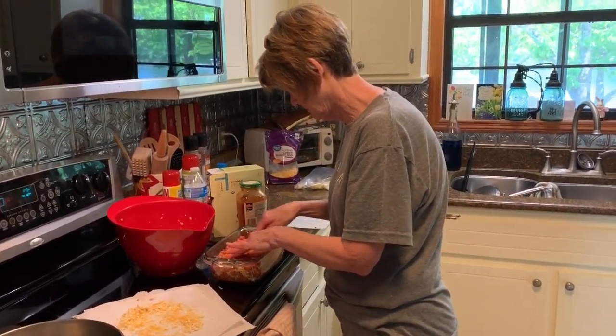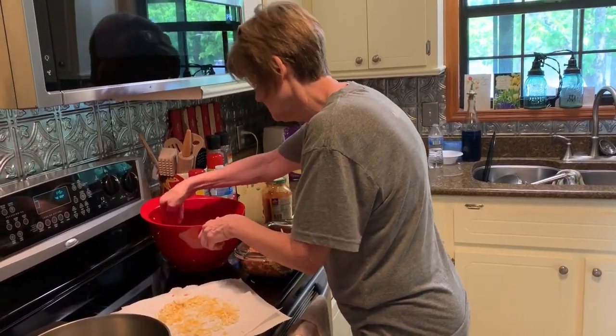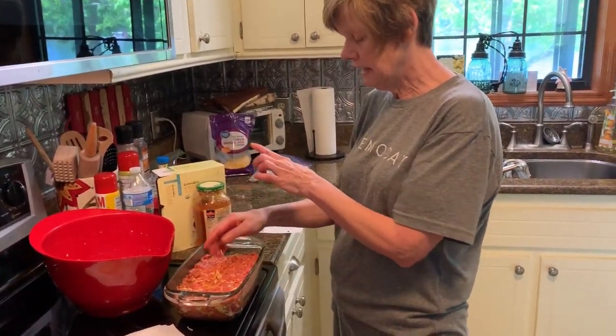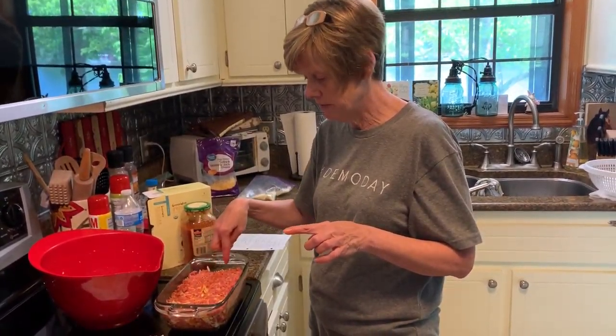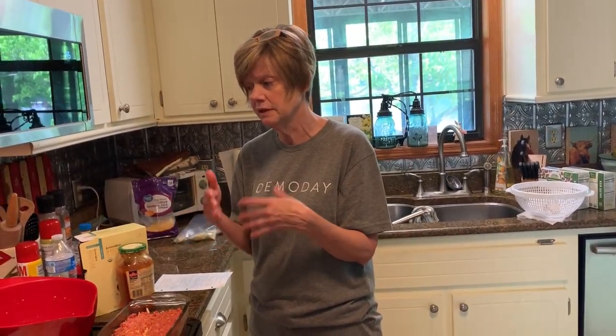This meatloaf is really really good — I've had it many many times but I've never seen Mimi make it, so this is really neat. Now I'm going to pour just a little bit more spaghetti sauce across the top, and since I have leftover cheese, right before it's done I might put a little more cheese on top. You bake it at 350 degrees and it takes about an hour and 15 minutes. It's not done in an hour — you'll think it is but it's not. Be sparing with that one cup of spaghetti sauce; you don't even use a whole cup. When you slice it, sometimes you see redness from the sauce and think it's not done — don't overcook it.